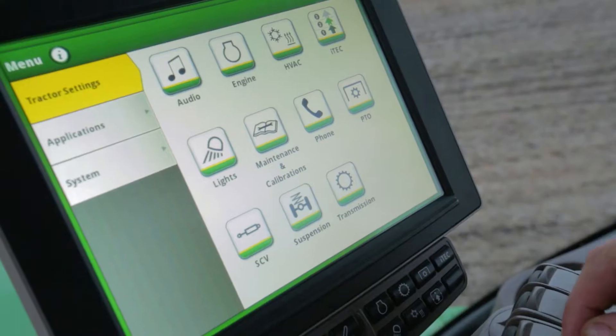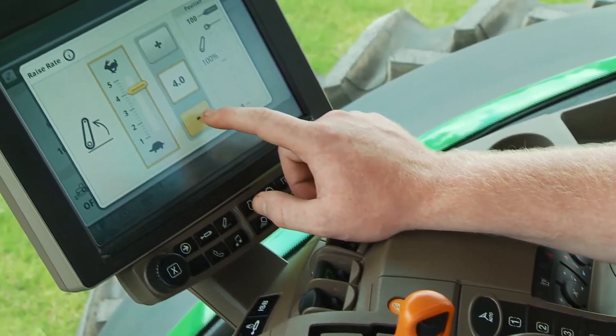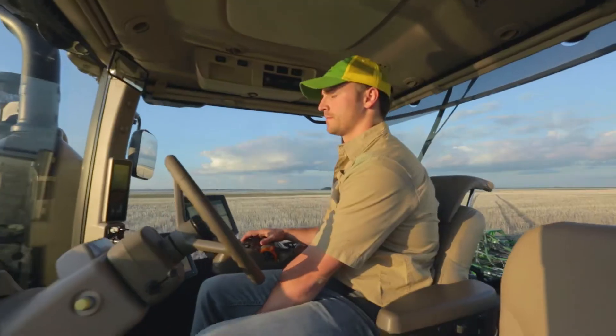Since we first launched the 4600 Command Center in Model Year 2014 on large John Deere tractors, the integrated display and machine-specific software have given operators a better user experience and enhanced precision ag performance.